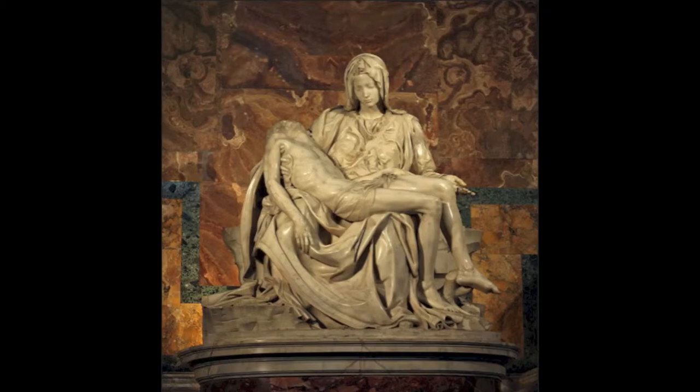We're now observing Michelangelo's La Pietà in St. Peter's Basilica. It was made from 1498 to 1500 in the Renaissance era, and it's approximately 6 feet by 6 feet, made of Carrara marble.